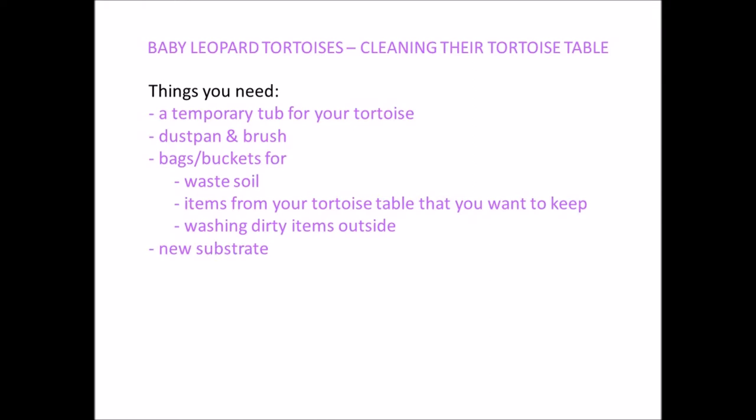You'll need their new substrate — topsoil and playpit sand, which we'll be using in this video — some tortoise safe disinfectant, some kitchen roll, some water and a sponge.